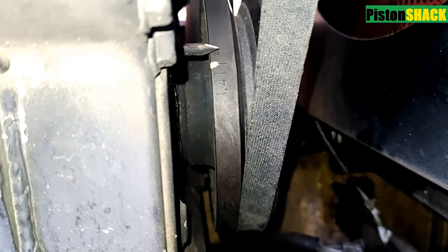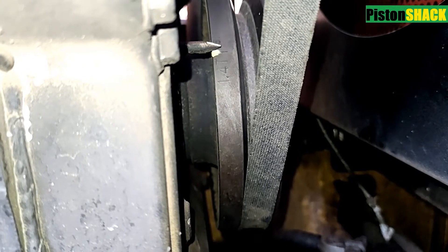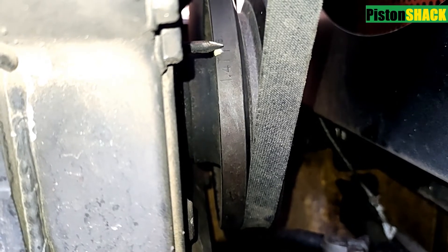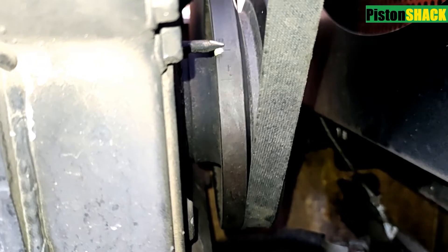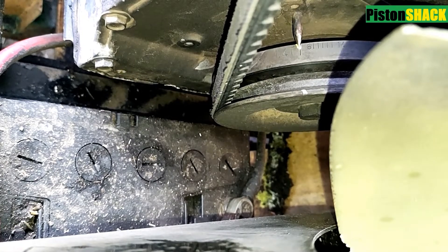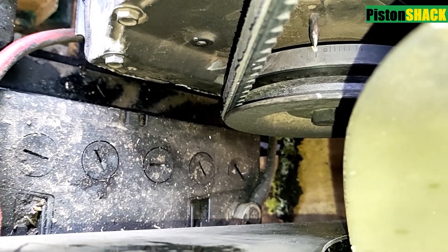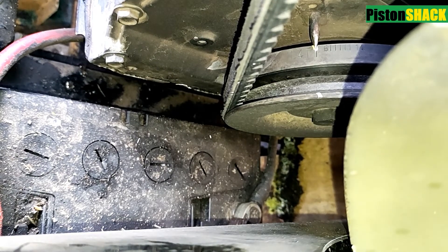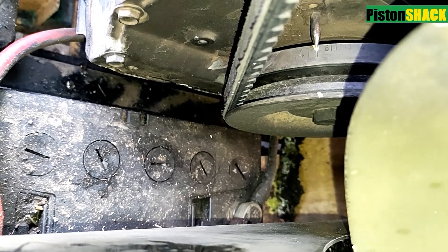Rotate until the top engraved mark on the crankshaft pulley aligns with the pointer. As you can see it's coming — 1.4T — that's your top dead center. That engraved mark is exact top dead center for the first cylinder. Look from the top: one point four T, and that first engraved long mark, that's your top dead center for the first cylinder on the Cummins B 3.3 diesel.